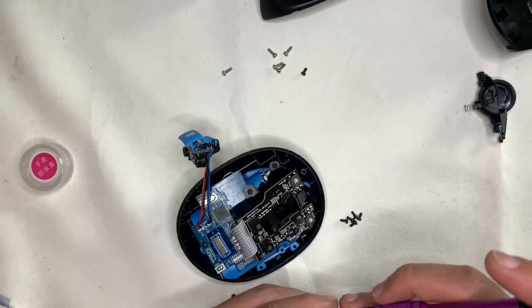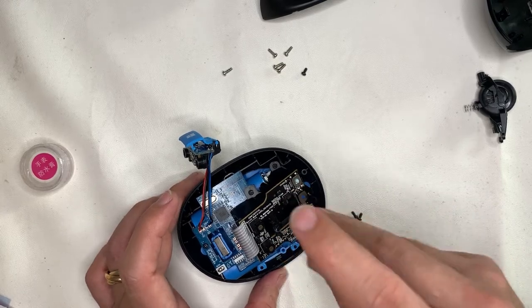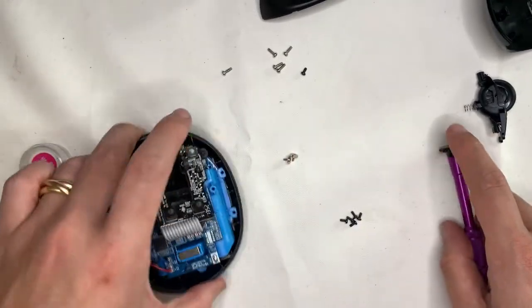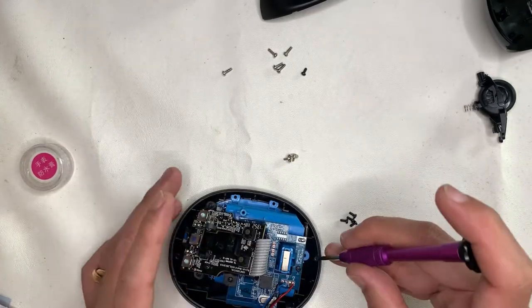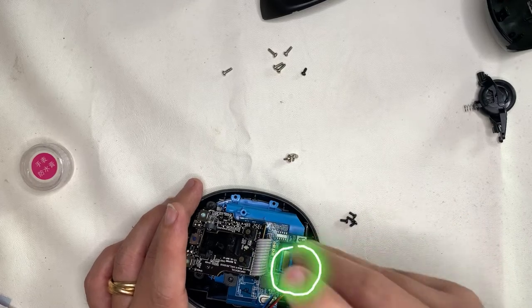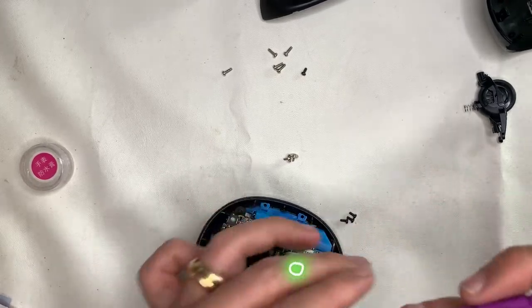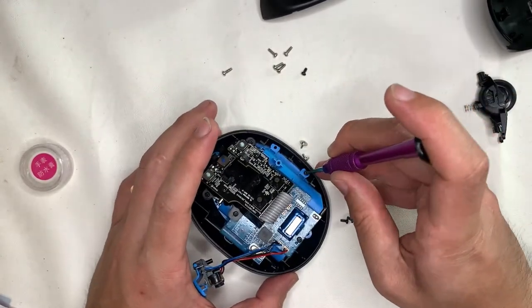Instead of installing the middle piece to the base of the case first, there is a mistake I made here. As highlighted with the laser pointer, this particular screw should not be installed at this stage — it should be done at a later part. If you install it here, you will later find that there is one extra screw left over.